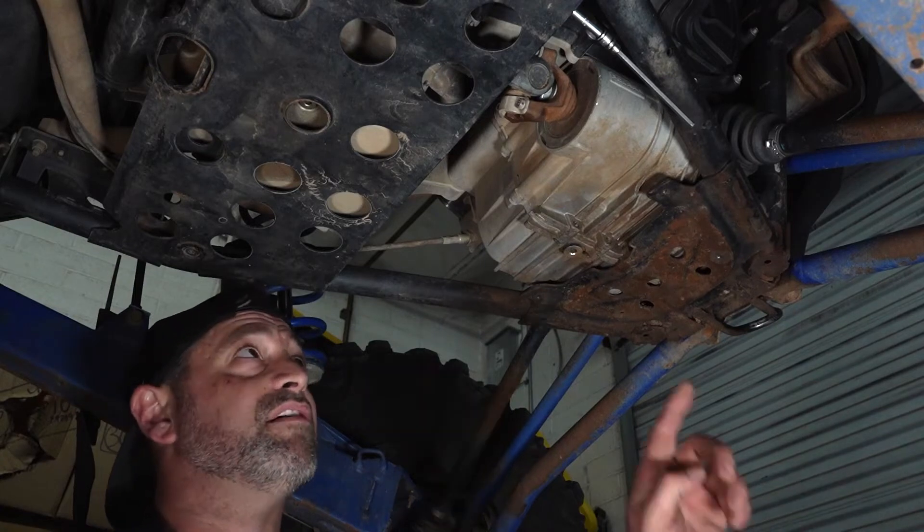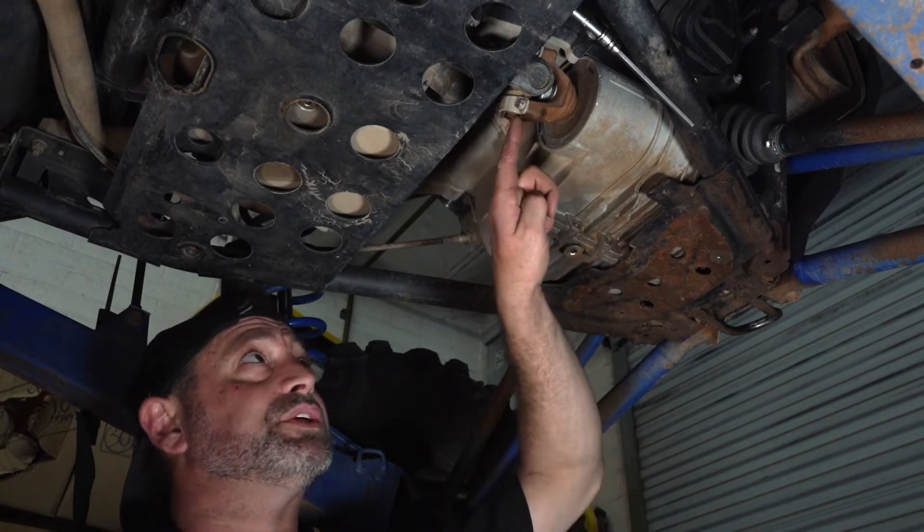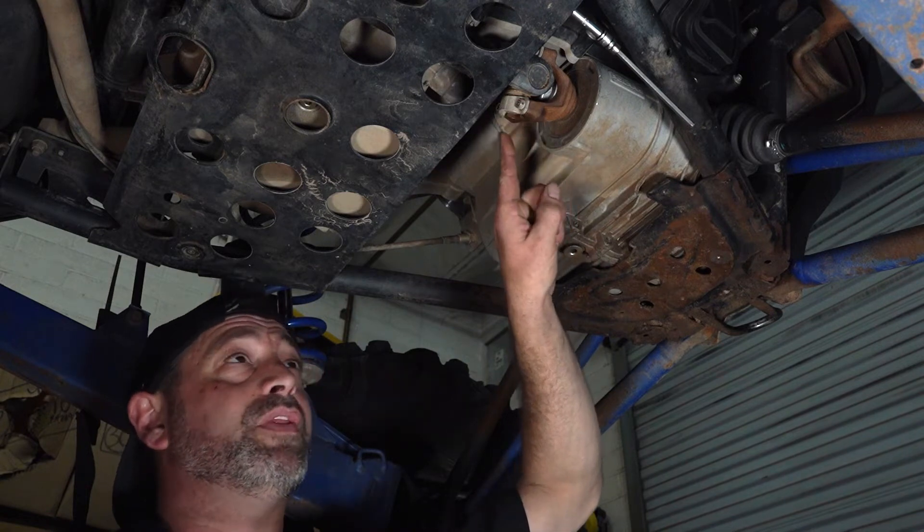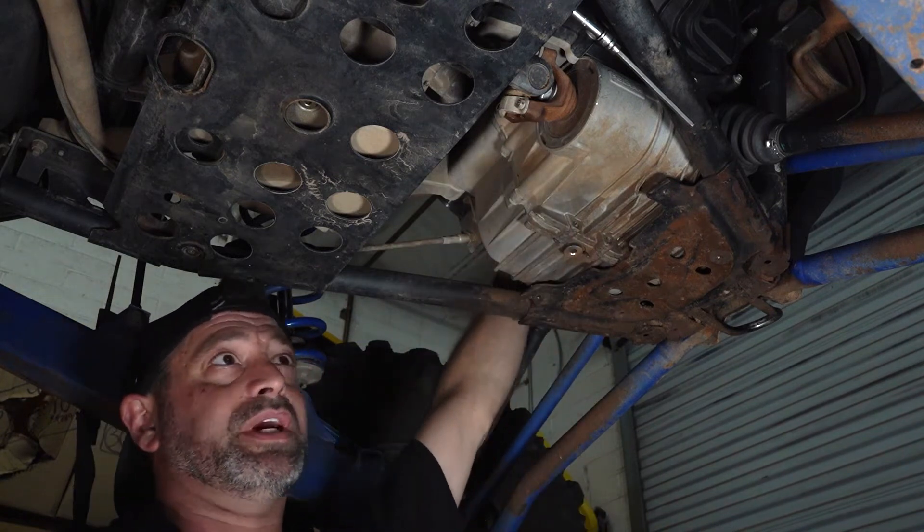We're going to start off by loosening the four bolt straps on the rear yoke, and to hold that in place I like to reach up and put the transmission into park.